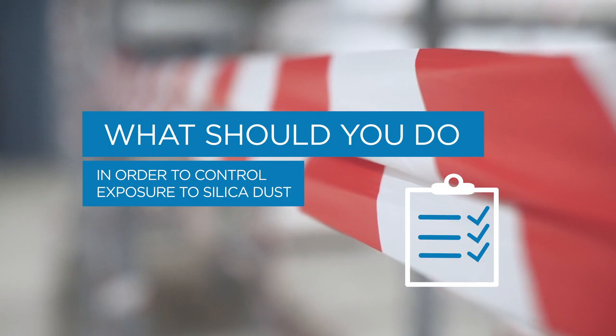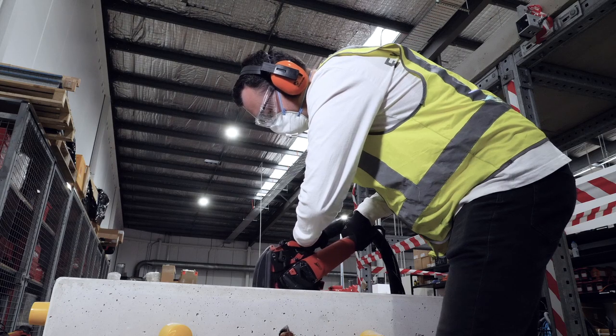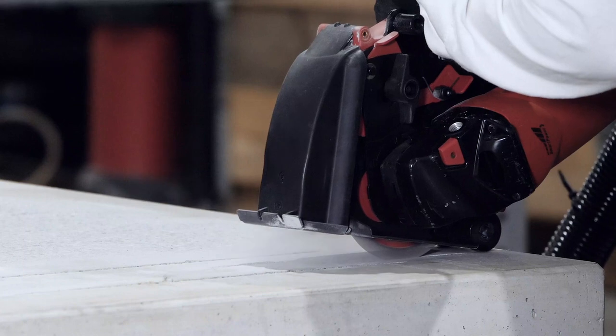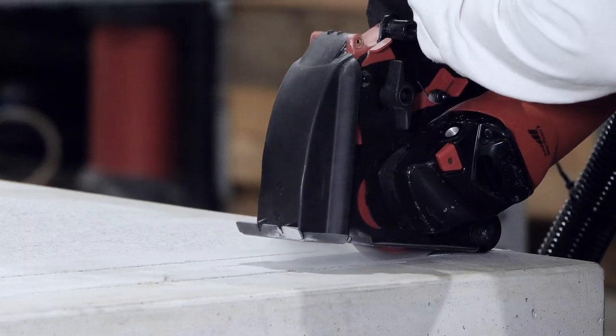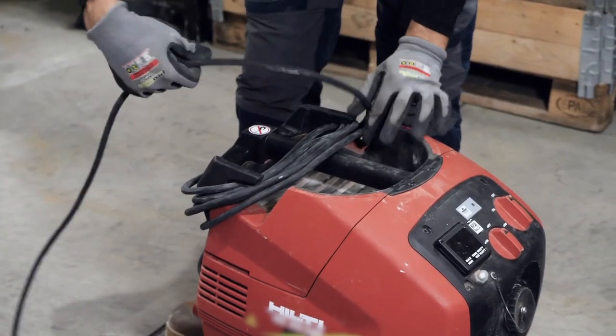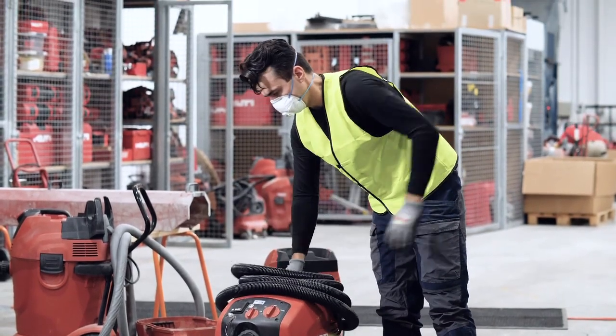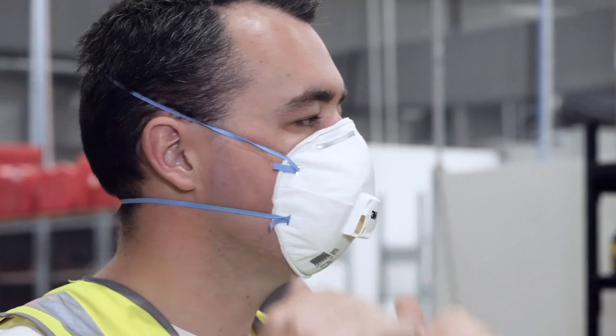Follow these four steps to minimize exposure to silica dust when cutting. Make sure you work in well-ventilated areas such as outdoors and away from other workers where possible. Always use on-tool dust capture devices. Plan work tasks having clear written rules and policies and always maintain your equipment. Always wear a correctly fitted respirator.